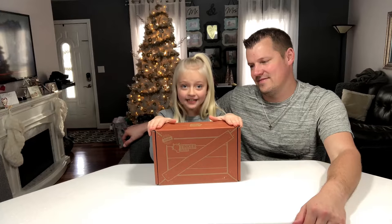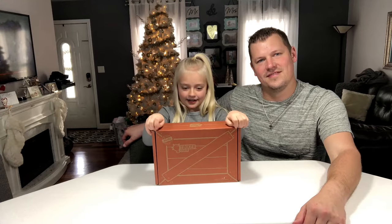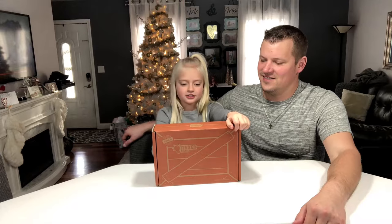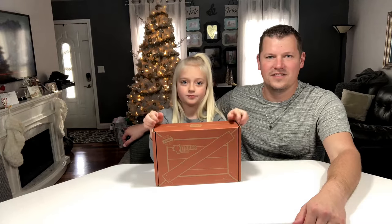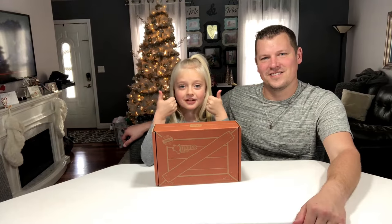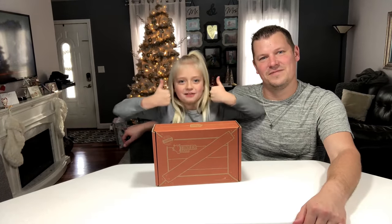Hi guys, welcome to my YouTube channel! Today we're going to be opening up the science kit from KiwiCo — it's called TinkerCrate. We get it every month, so let's open it. Don't forget to like and subscribe and give us a big thumbs up!